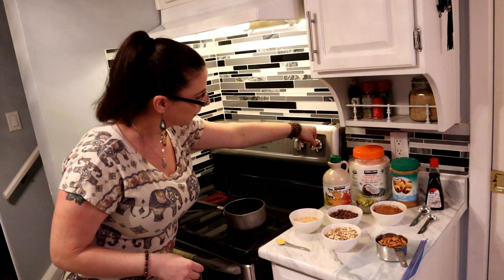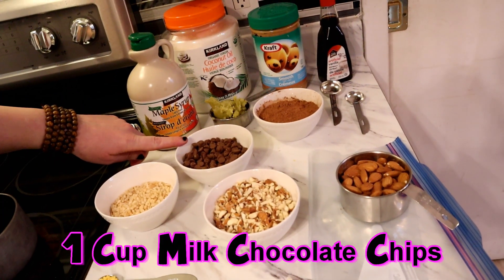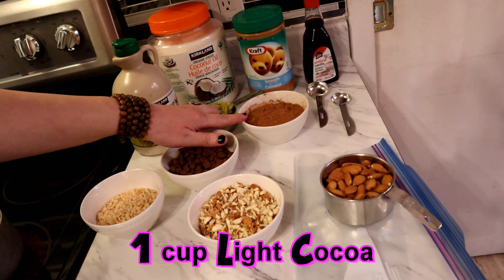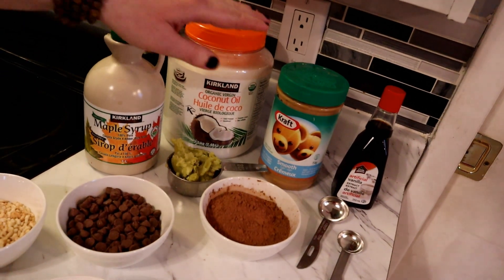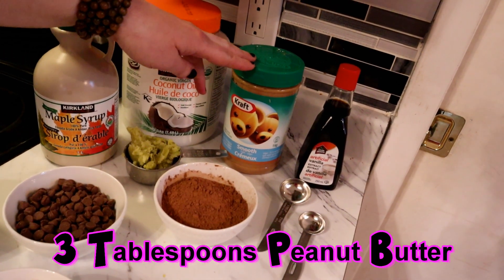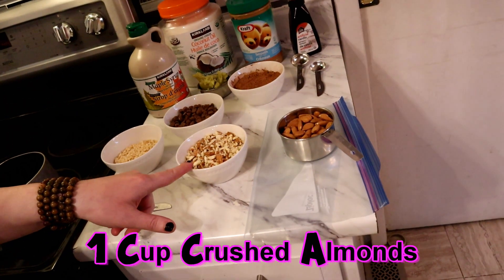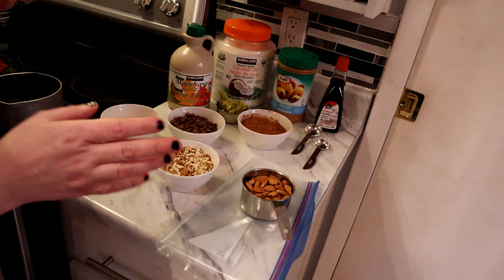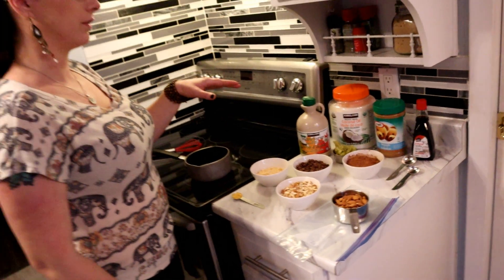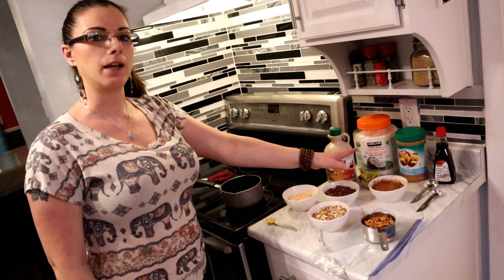First step, let's turn this on and let it warm up. Here's what we need: half a cup of rice krispies, one cup of milk chocolate chips, one cup of light-colored cocoa powder, five tablespoons of maple syrup, three tablespoons of peanut butter — smooth or crunchy, doesn't matter — one cup of crushed almonds. To make the crushed almonds, put them in a ziploc bag and hit them with the back of a spoon until they're the right size. We also need cannabis-infused coconut oil.